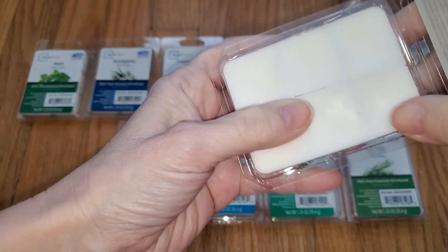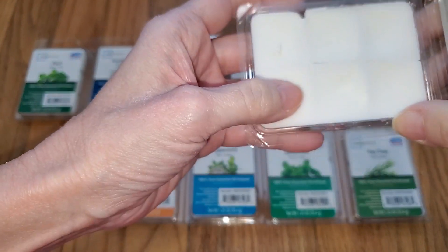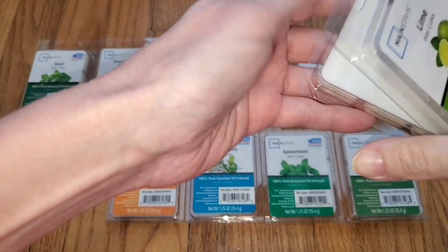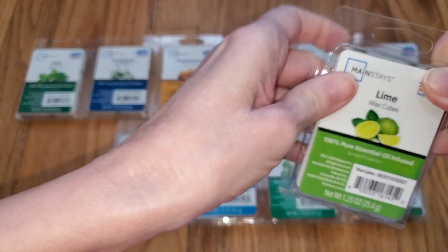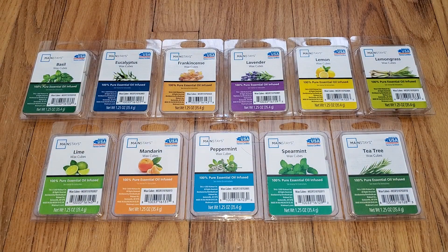They're all white because they're all natural, and you can see they are hard wax. Although when you take them out of the warmer they do crumble a little bit, but it's not really that bad. Whenever I see that wax melts are made with essential oils, I'm always concerned they're not going to throw well — and that's because they usually don't, and these are no exceptions.